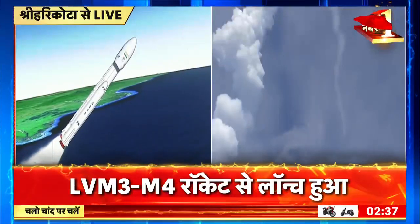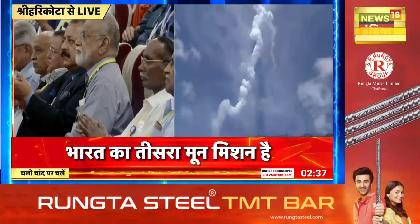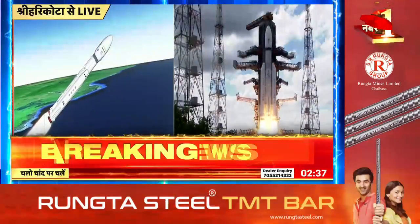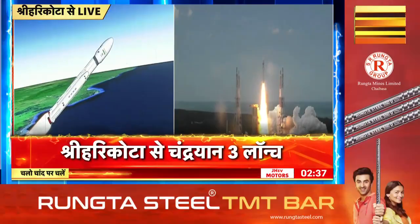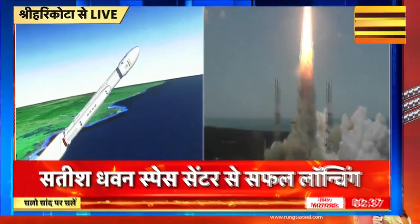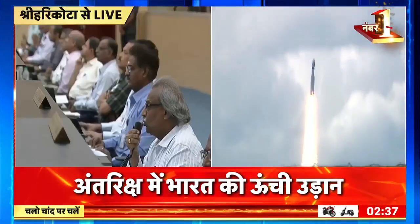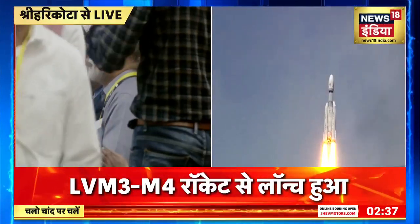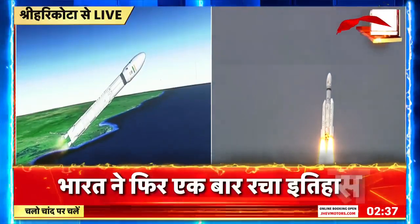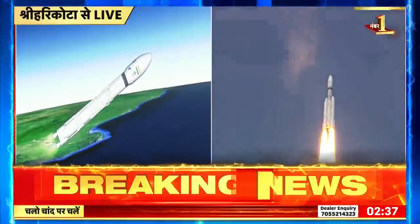L110 stage ignited. L110 stage performance normal. The core stage has also commenced its operation. This stage is based on a combination of hypergolic earth-storable liquid propellants UH-25 and N2O4.